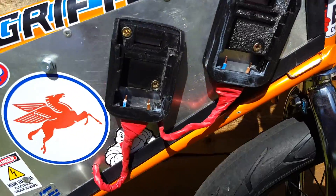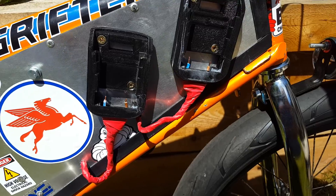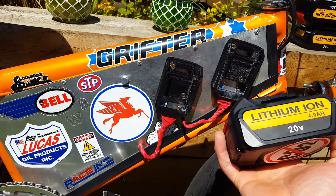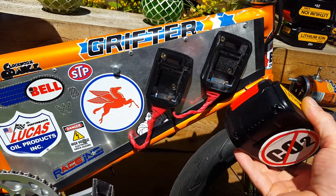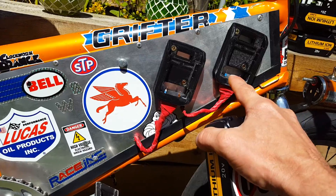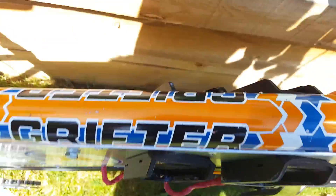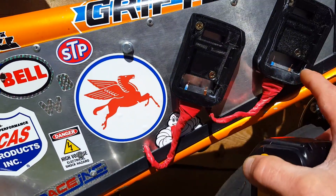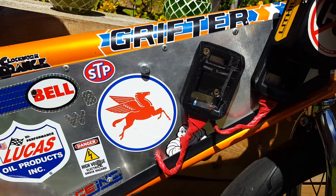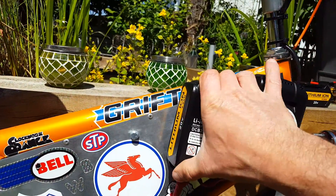I've got these 3D printed battery bases off of eBay. They're for storing your batteries really, but they suit me down to the ground for what I want to do. I'm running it off of these 20 volt knock-off DeWalt batteries, 4 amp. They slot down in there and it's run in series. I've got another two down the other side, so these two are connected together in series, which gives me just over 40 volts — two lots of them. They click in nice and tight; I wanted something that was going to hold them in when you're riding around.